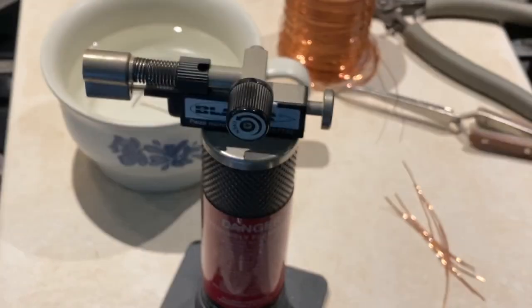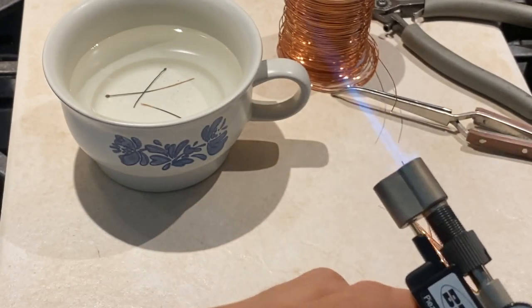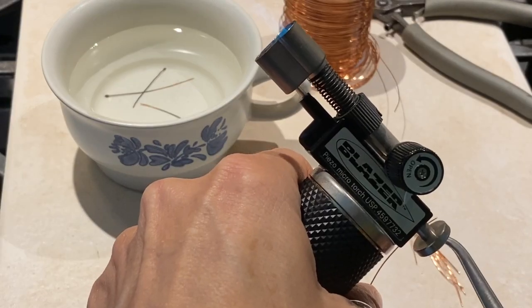Since we're going to be lighting up the torch, make sure you wear your safety goggles. I always put up my hair too so I don't catch that on fire, because that would probably go up pretty quick I'm guessing.